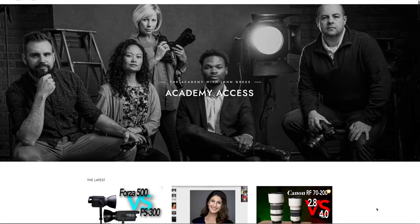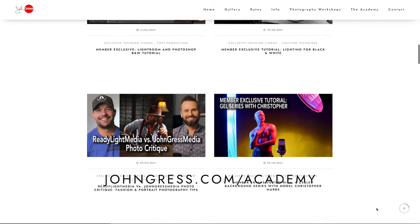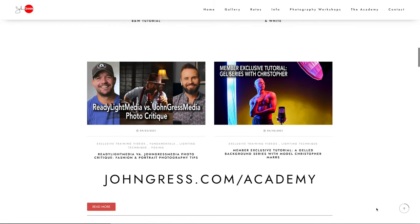Quick break — if you enjoy learning from me in these videos on YouTube, you might also enjoy my members-only website, the Academy with John Gress. On the Academy you'll get access to longer-format tutorials, at least one new video every month, two live monthly Q&A and critique sessions where a small group of members gets together with me to talk about anything you're interested in. You'll also get discounts on in-person workshops and access to a members-only Facebook group. Sign up for a free trial at johngress.com/academy.